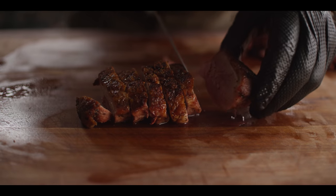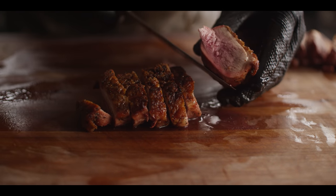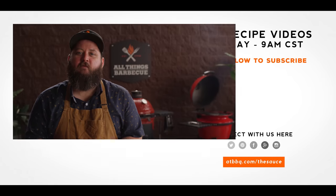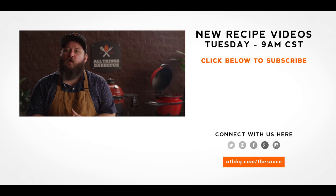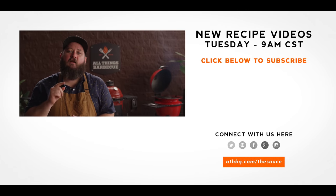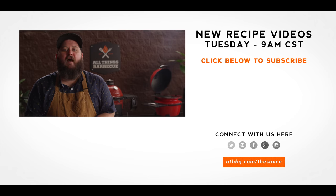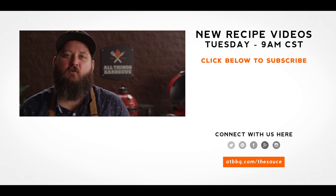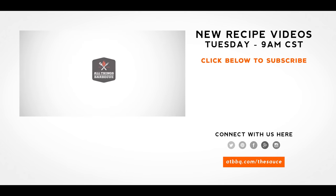Well, thanks to Chef Eric, and thank you guys for watching. Be sure to check out ATBBQ.com for all the products featured in today's video. If you enjoyed the recipe, hit that subscribe button, and if you have any questions or comments, or there's anything you'd like to see us cook, let me know in the comment section down below, and let's be good to one another. For more recipes, tips, and techniques, head over to ATBBQ.com/TheSauce. All Things Barbecue — where barbecue legends are made.